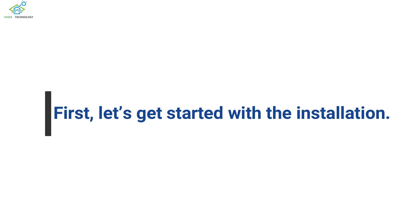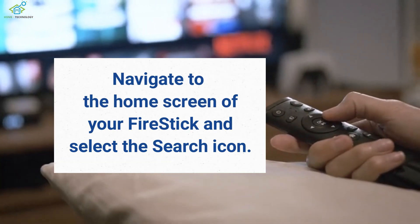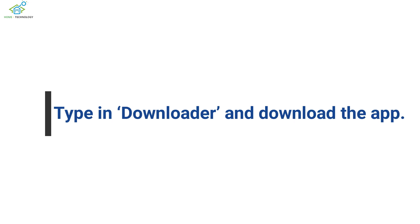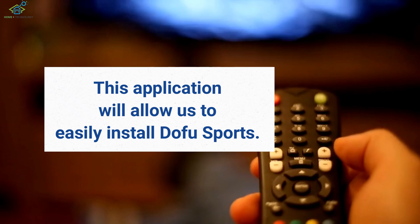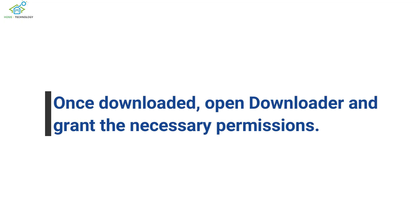First, let's get started with the installation. Navigate to the home screen of your Fire Stick and select the search icon. Type in Downloader and download the app. This application will allow us to easily install Dofu Sports. Once downloaded, open Downloader and grant the necessary permissions.